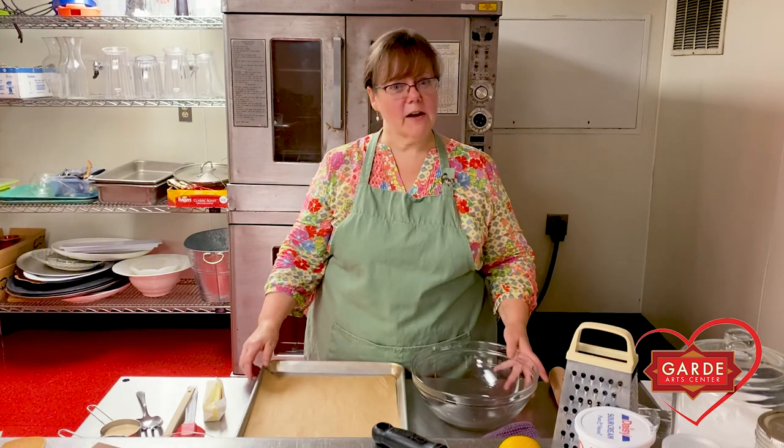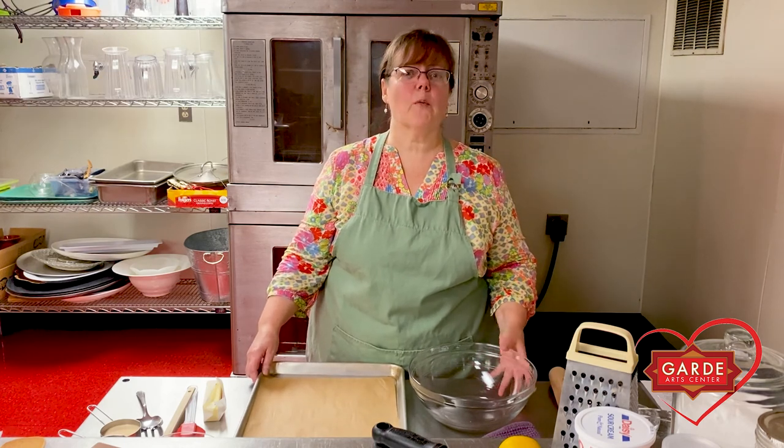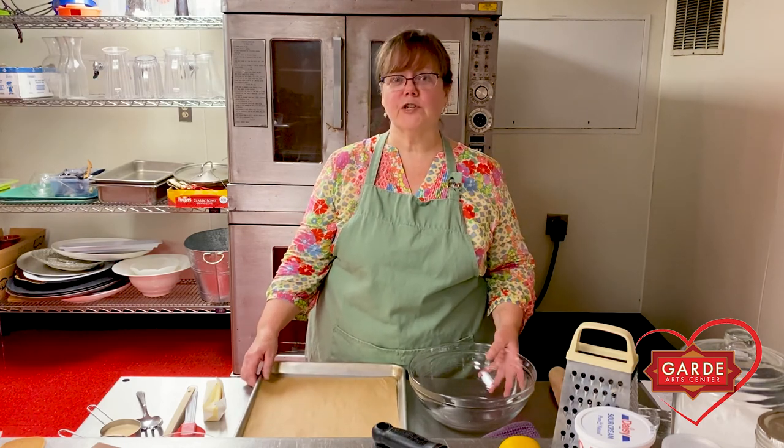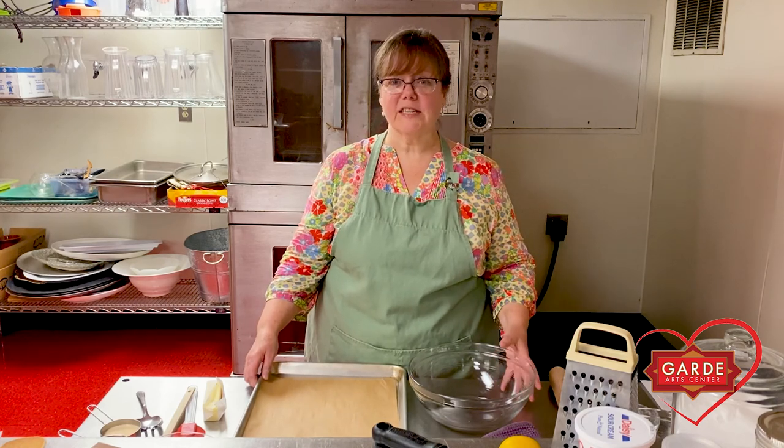Hi, welcome back to the GARD Catering Kitchen. I'm Carolyn Johnson, and I'm the events manager here at the GARD. Thank you so much for watching our first video when we showed you the great cookies that you can make using GARD leftover snacks.